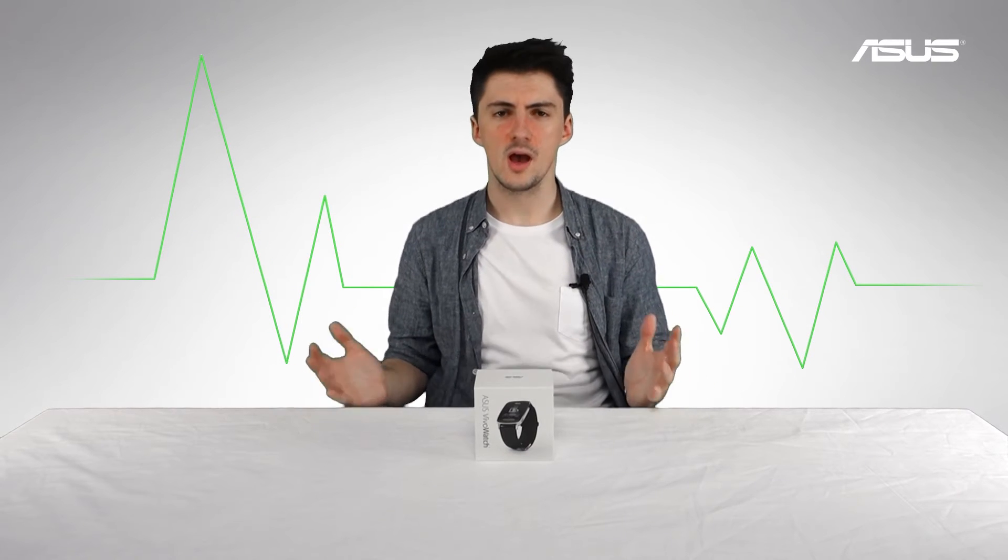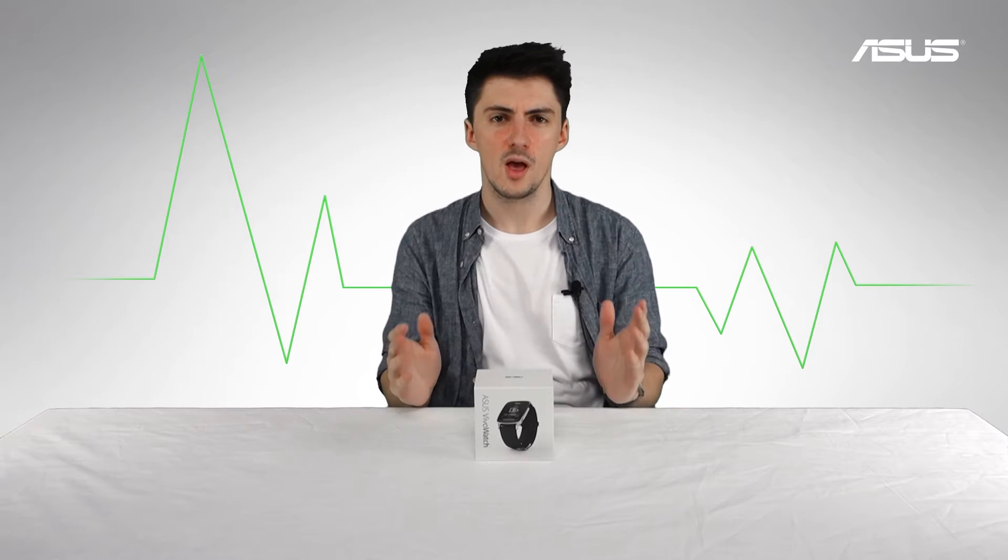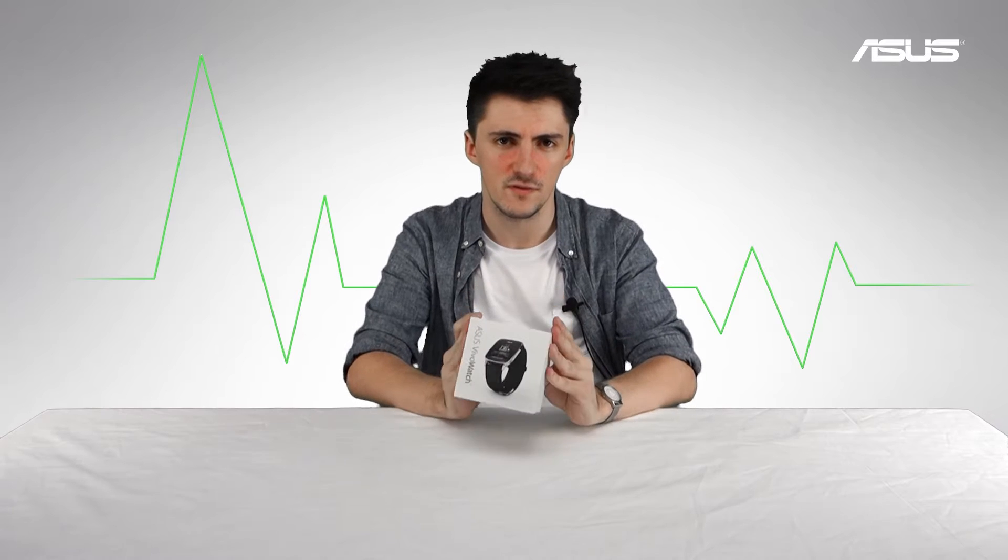Hello and welcome to Asus UK. Often in these videos we've been pretty focused on gaming stuff, covering components, peripherals, gaming notebooks, all that sort of thing. But this time we've got something a little bit different in the form of this — the Asus Vivo Watch.